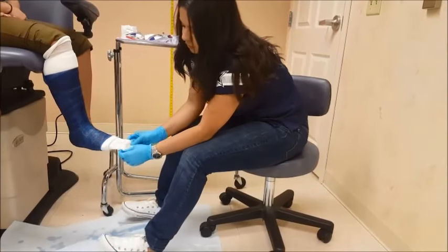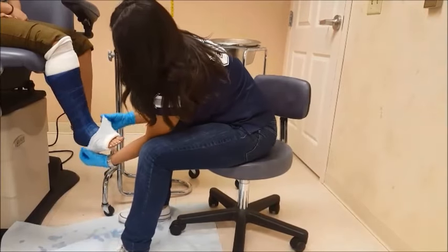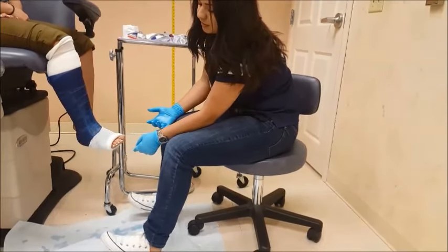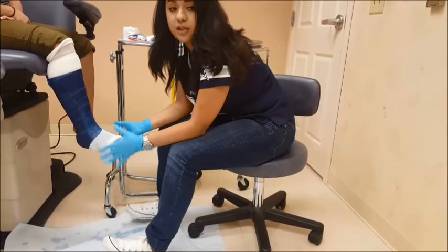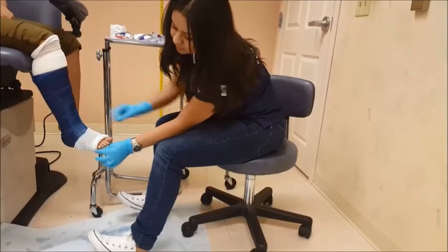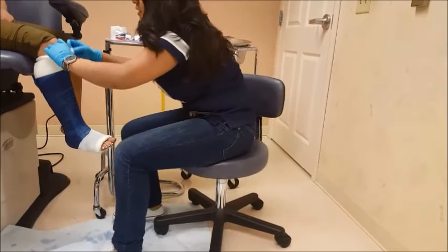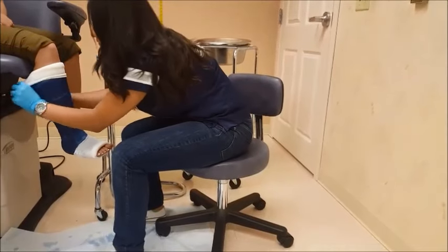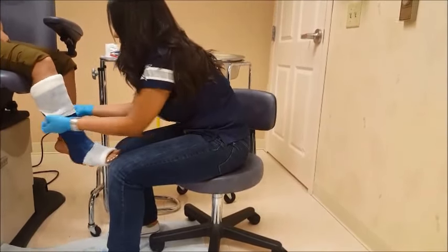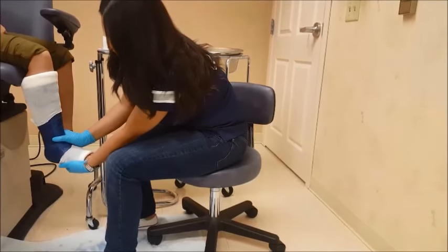At this point, go ahead and fold the stockinette. You want to make sure that your patient is able to wiggle all five toes. If she is unable to wiggle the fifth toe, you can put a little cut in that area to free it. Same thing on the top — fold it down. Now you will apply your color layer.